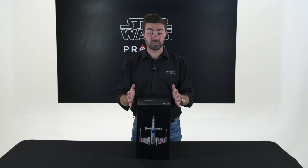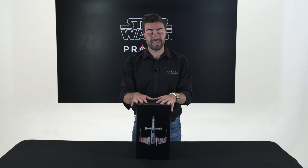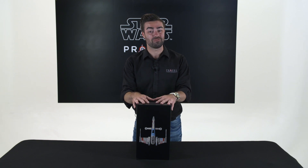Congratulations on the purchase of your brand new Star Wars drone. Now if you haven't bought a drone yet, don't worry. This video will show you exactly what you get inside your box and hopefully make that decision a little bit easier for you.